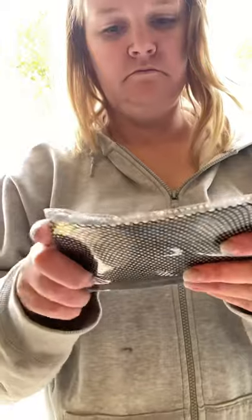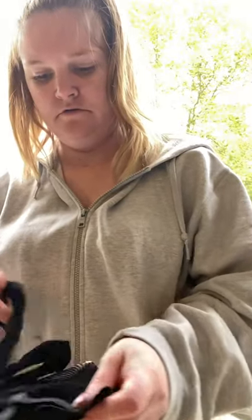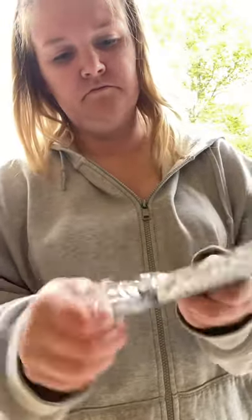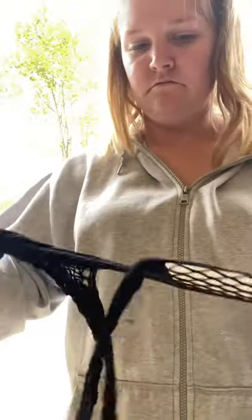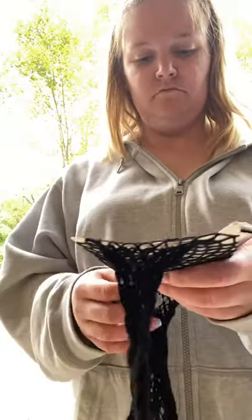I ended up opening one pack and not liking the design — that one didn't work for me. What you want to look for when purchasing these is that when you stretch them, there aren't a bunch of strings grouped together. I opened it, didn't like the way it looked, so I opened a different pack. I got these off Amazon — they were pretty cheap and you can clean and reuse them.